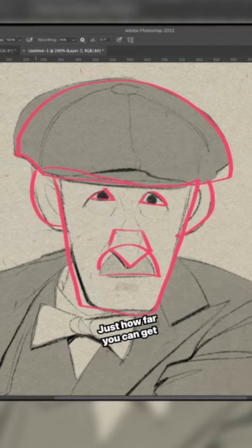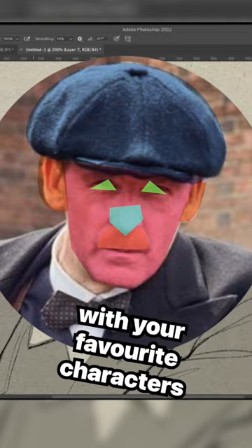You'll be surprised just how far you can get with really simple shapes. Now off you go — go and start practicing with your favourite characters and see how simply you can break the features down.